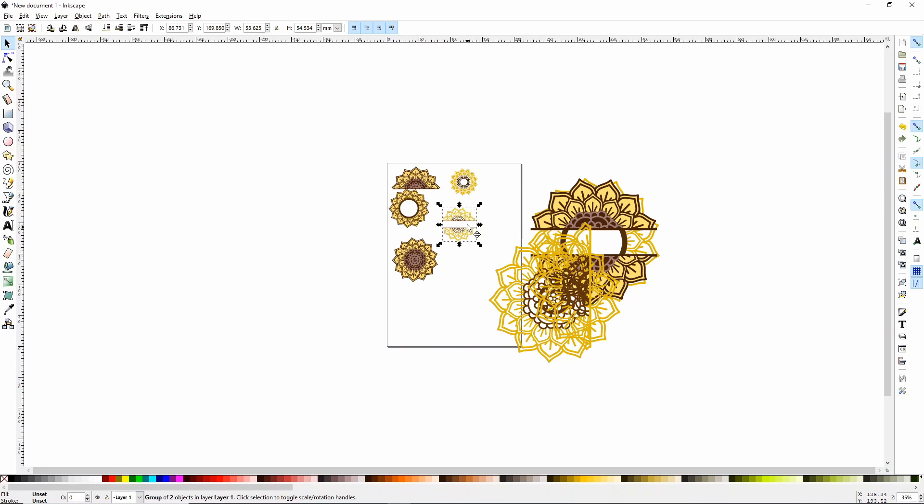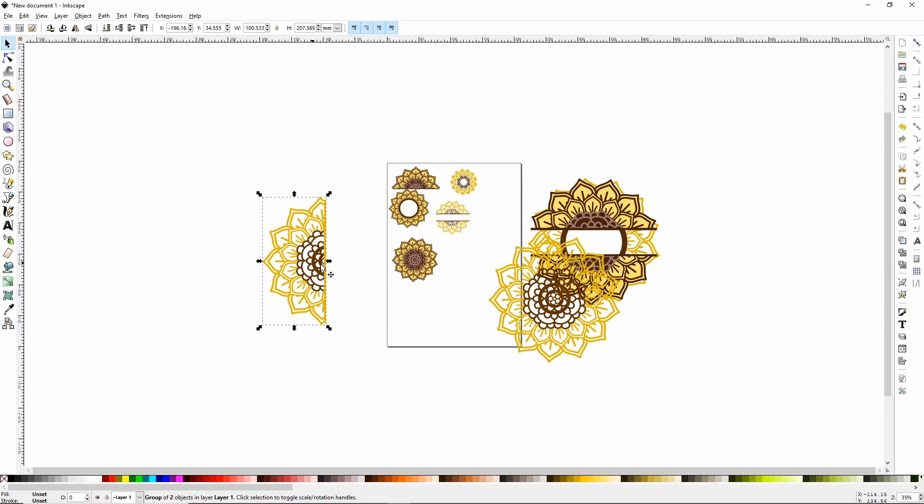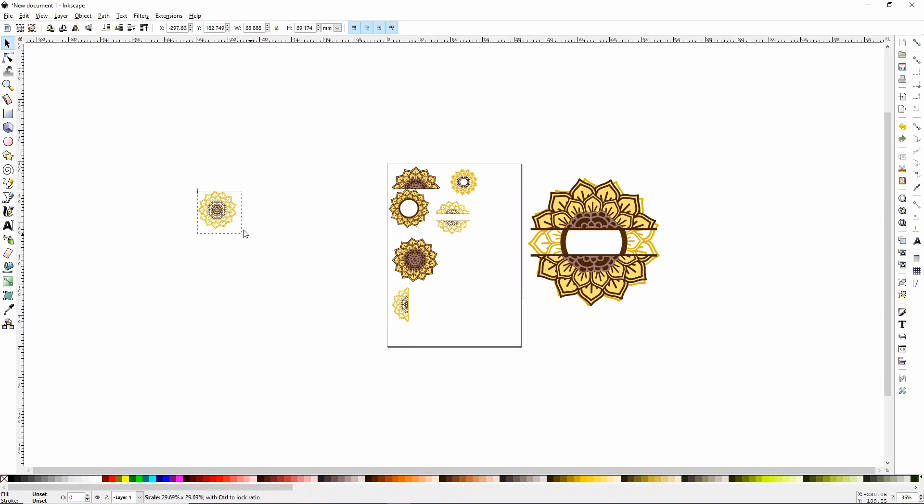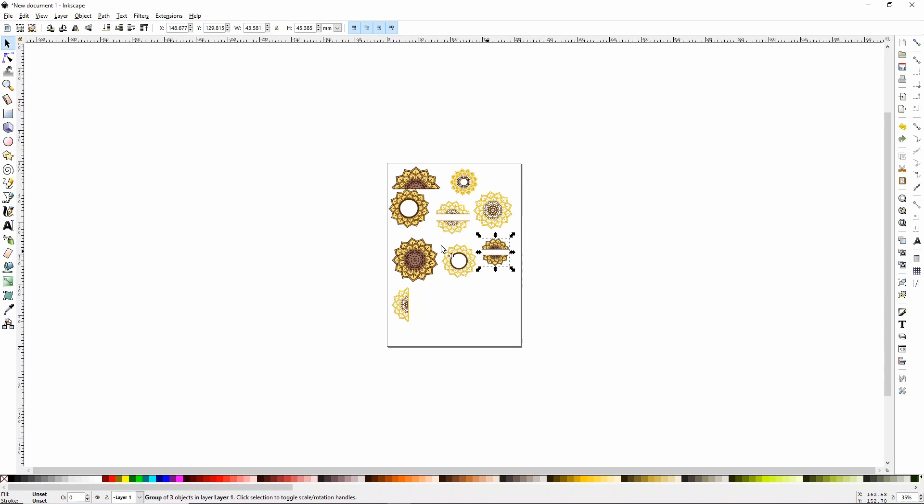Do you see how it keeps snapping and trying to connect? If that's annoying, up in the upper right-hand corner there are two little squares with an arrow — just click that and it'll let you move them without snapping. It's very annoying. So I'm just going to go ahead and shrink the rest of these. If you're not familiar with Inkscape, this is probably one of the easiest things to do in it — just put a bunch of SVG files together, shrink them down, and you're good to go.